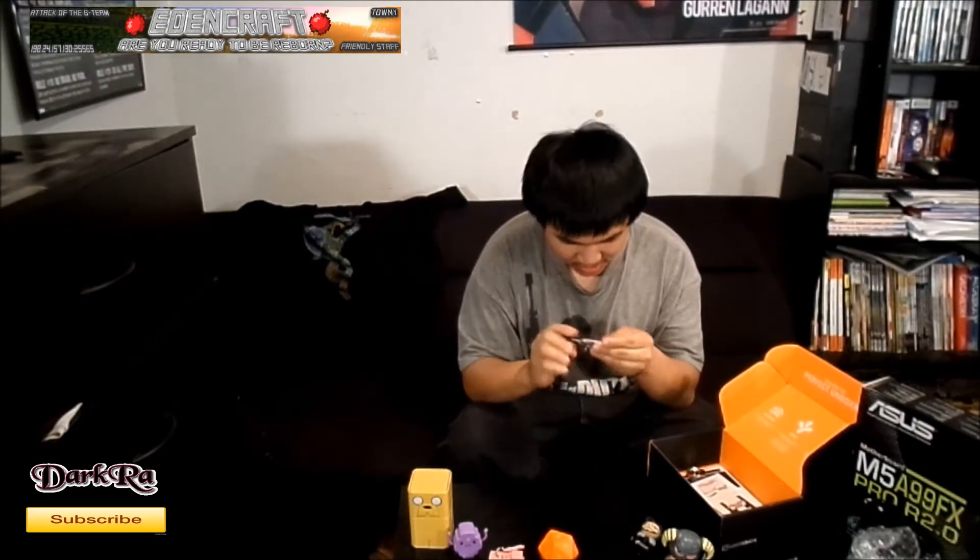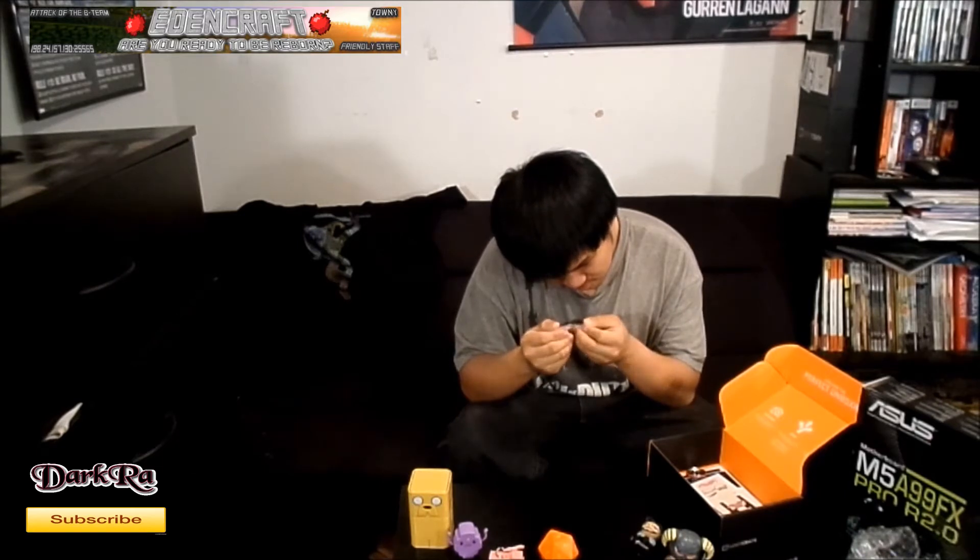Next is a bottle opener, I believe. It's pretty cool. It says 'The Dangers to Going Alone, Take This.' It shows a loot crate right there.